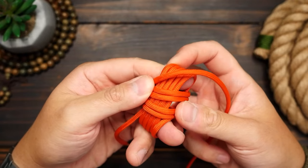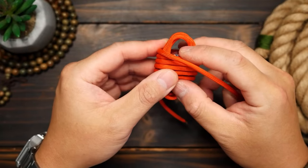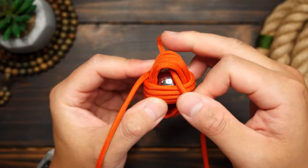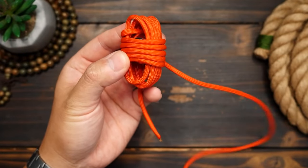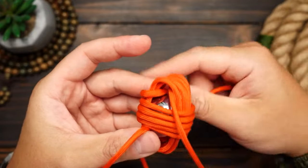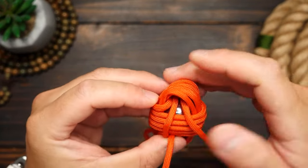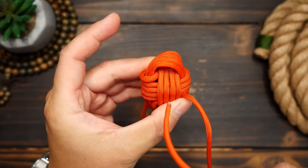With that second set done, remove your fingers from the first set of passes and turn the piece to the left. Then from here, we can pivot and do the last set of passes going through the spaces above and below the ball bearing. Keep those cords neatly stacked and next to each other, passing the cord back and forth around the middle section of the steel ball.